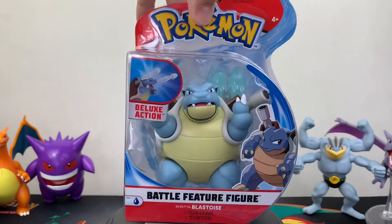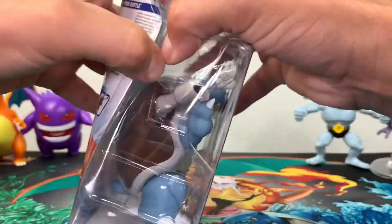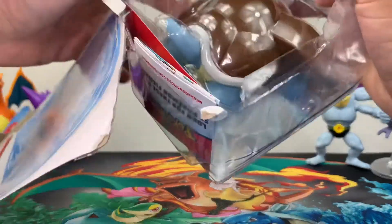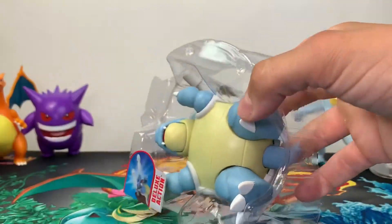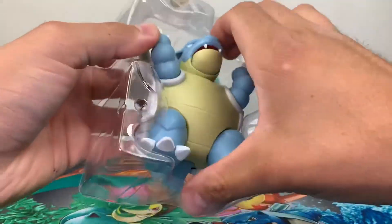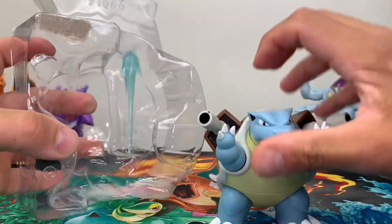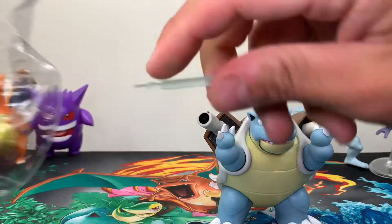Without further ado, let's get into this and open him up. I've been super excited about this figure. I'm so happy that Wicked Cool Toys is actually making all three evolutionary forms of the first generation Pokémon. Blastoise is one of my favorites. I'd say Charizard is my favorite final evolutionary form, then Venusaur second, and then Blastoise third.